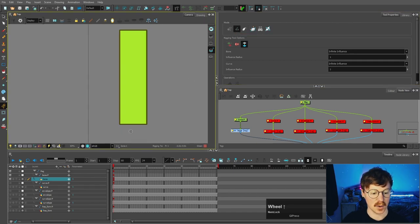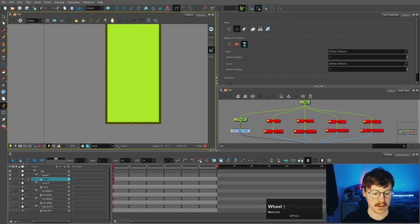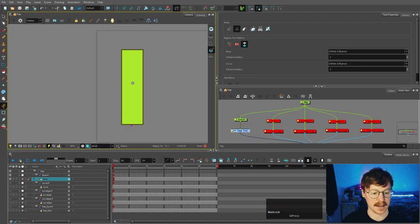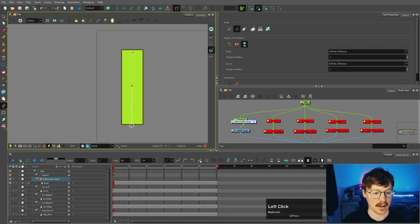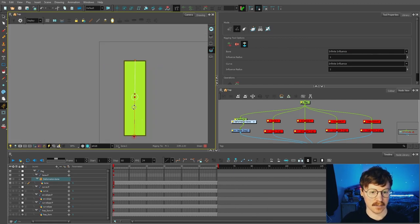To start building a deformer we're going to start with the offset placement, which is essentially the start of the deformation chain. So we're just going to click just outside of this shape here, then click again in the middle, and then click up here just above the shape. Now you can see we're in editing mode — you can tell because it is this red colour.